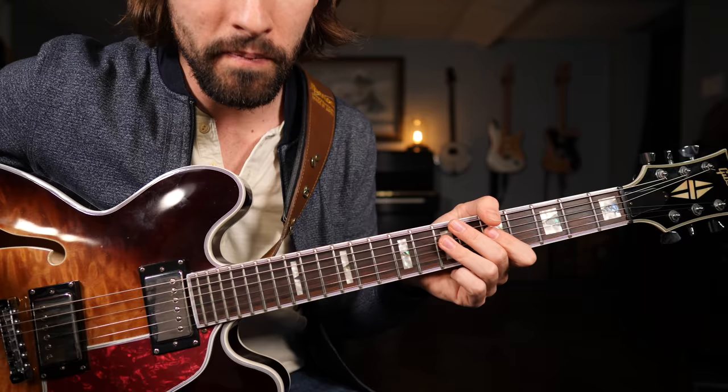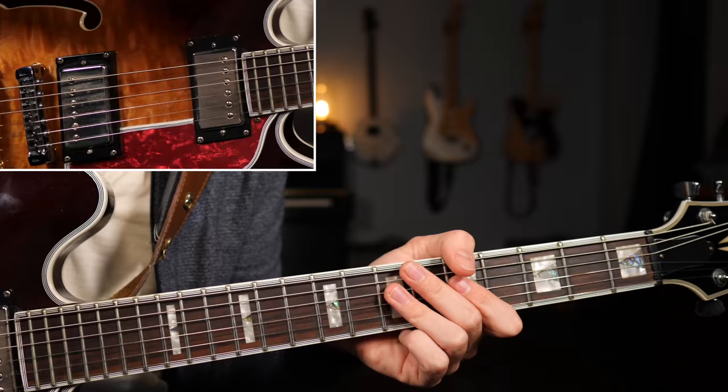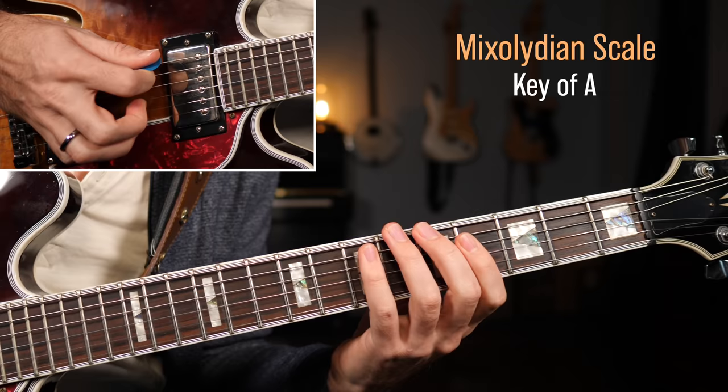So in this lesson, we're going to be adding some additional notes to your toolbox by combining two powerful scales: the minor blues scale and the mixolydian scale.